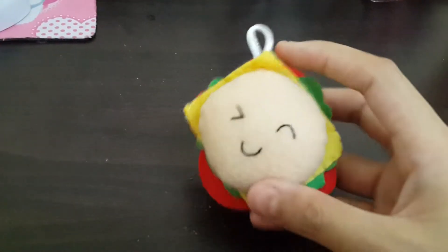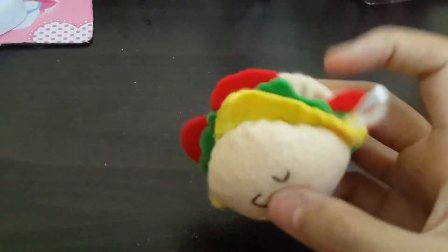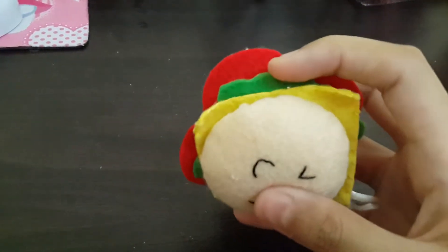Hello guys, today I'm going to show you the plushies I made. This is the hamburger plushie I made — this is really cute and it has the tomato, salad, and cheese in it.